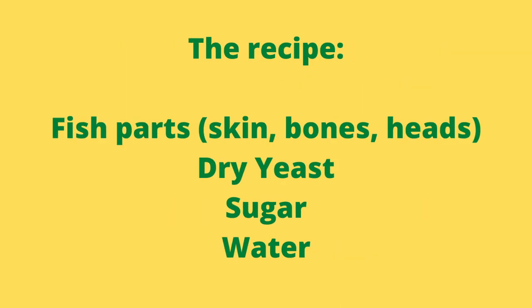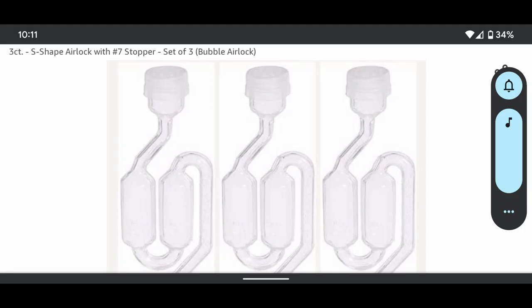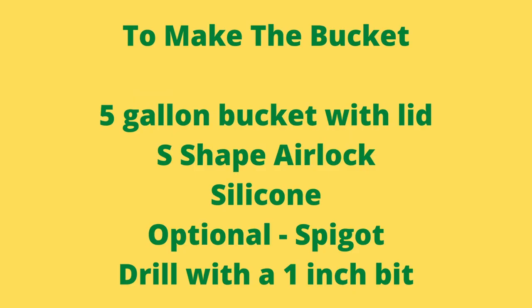The recipe is very simple. We need fish parts — skin, bones, head, flesh. If you can't go out and catch the fish yourself, you can always try a local market or somebody that processes fish. To start the fermentation process, we'll need dry yeast, sugar, and water. To contain it all, we need a five gallon bucket with a lid. We need an S-shape airlock, and these are available on home brewing sites. Here's a picture of what those look like. We'll need some silicone, a drill with a one inch bit, and if you want to add a spigot, you can also do that.